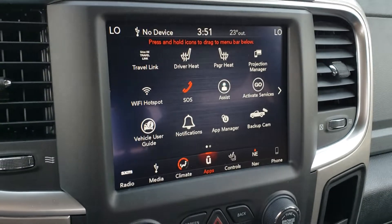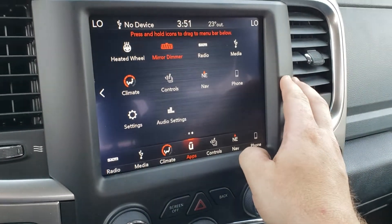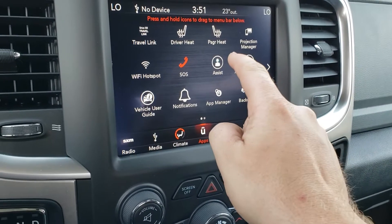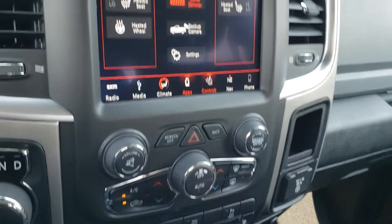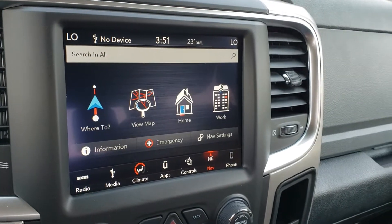Here's your app drawer with a bunch of other apps. Any that you use all the time, you can hold it, drag and drop it down to the bottom so it's quickly available from this menu. This vehicle also has navigation installed, which is nice.